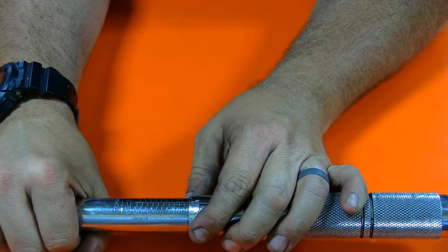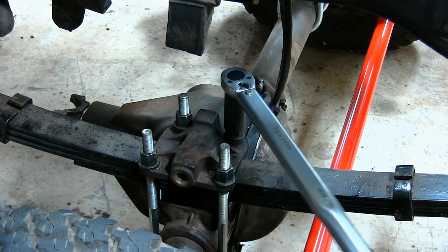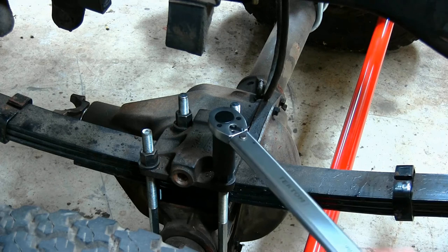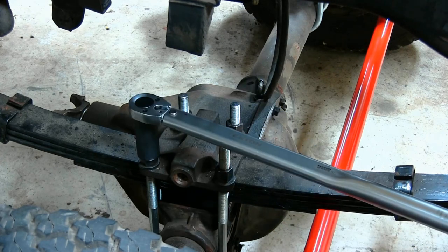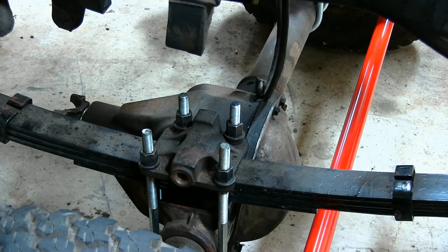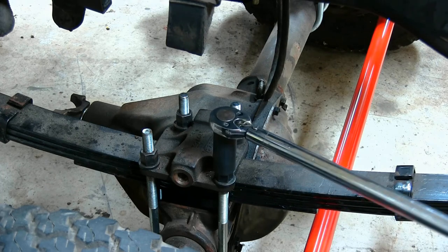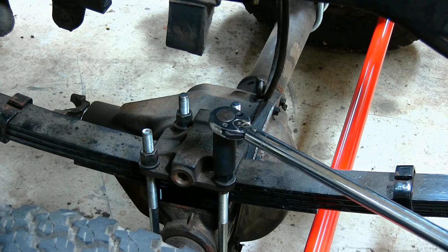Now let's tighten some bolts down. All right, that's twice at 50 foot-pounds. So now let's try our other torque wrench. This is the Mac torque wrench at 50 foot-pounds — there it gives.